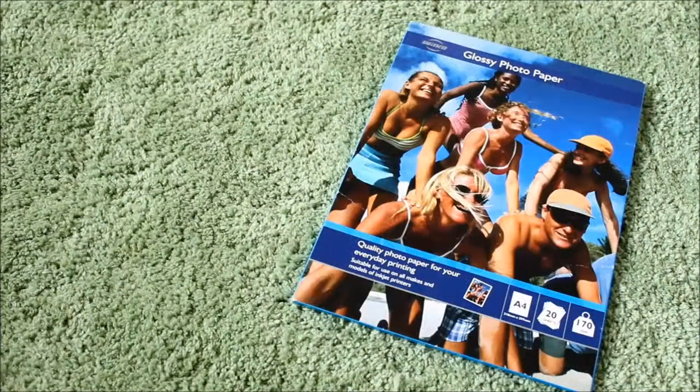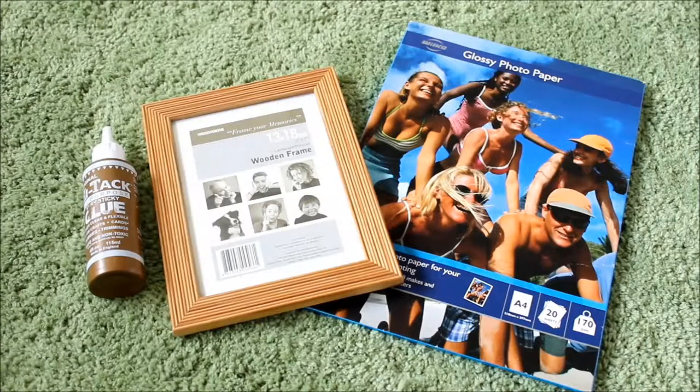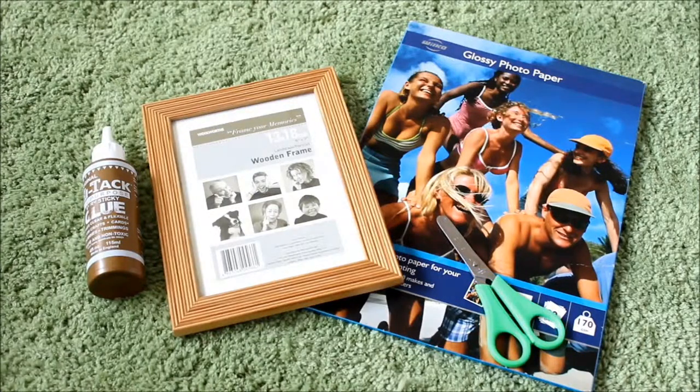For this DIY you will need photo paper, a 5x7 inch photo frame, craft glue, a pair of scissors, and some little ribbon bows.